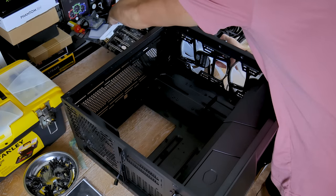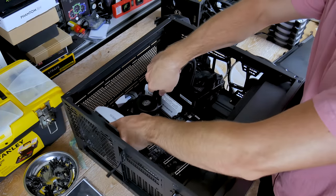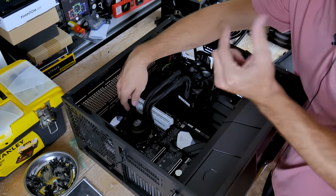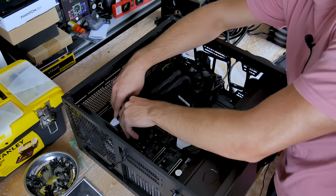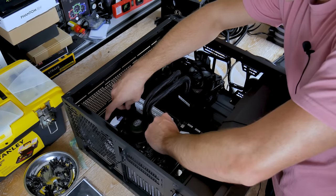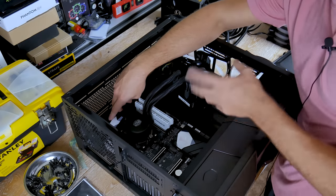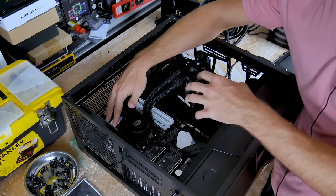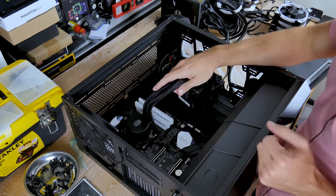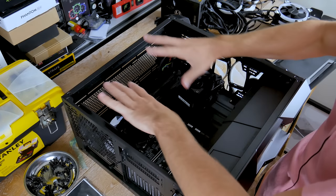I'm going to install the motherboard with the AIO already attached since it was previously installed. The two pre-installed standoffs have a little lip on them so that the motherboard seats properly and lines up with all the holes — otherwise the motherboard would be sliding around on top of the standoffs. That's a nice inclusion, and it also allows you to mount the motherboard with the case vertical instead of horizontal.